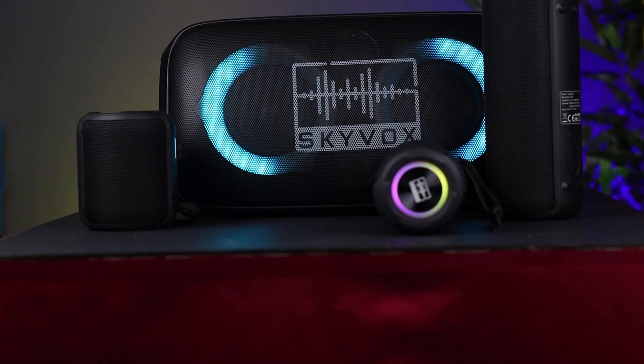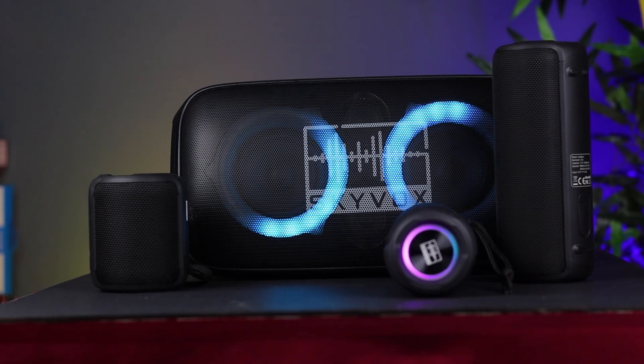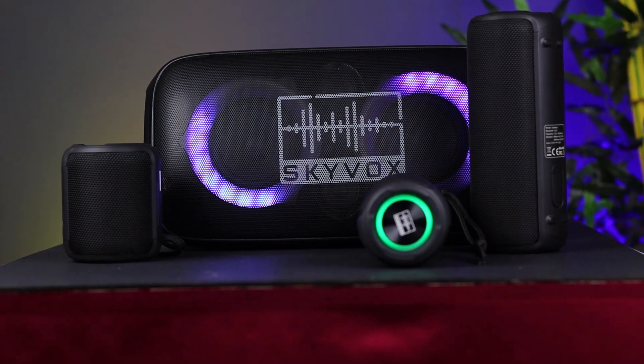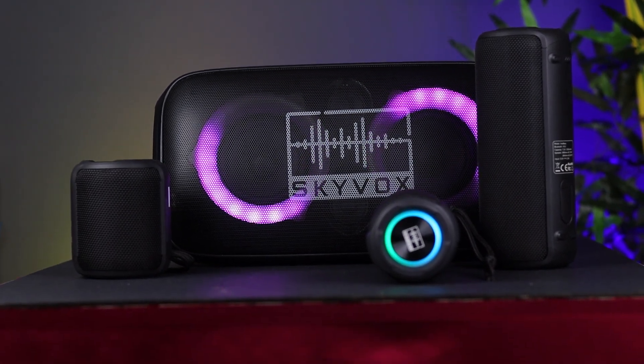In this video, I want to use Bluetooth speakers for music. There are Bluetooth speakers in this video. This is Skybox Mini, this is Skybox Lumi, this is Skybox Basic, and this is Skybox Party.